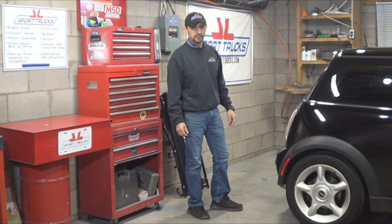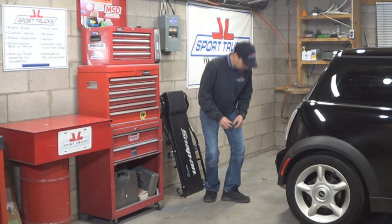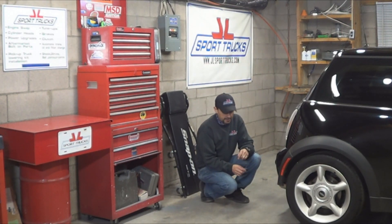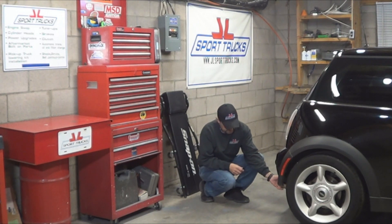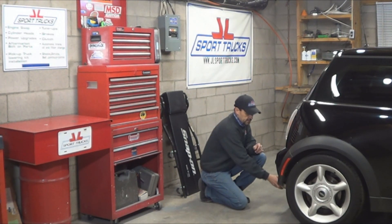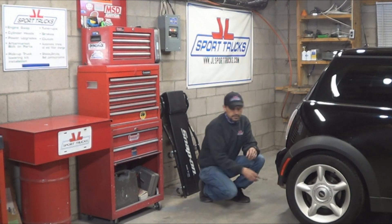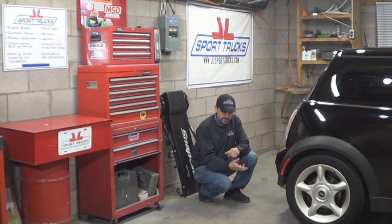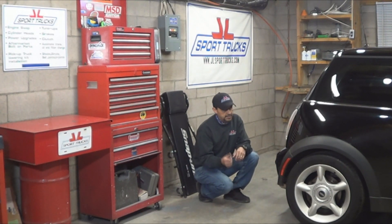Hello everyone, welcome to the HowStuffinMyCarWorks channel. Today's video is about how to do an exhaust delete on this R50 Mini Cooper. The reason why is because the exhaust is loose, the bracket is broken, and when you're driving you can hear it bouncing. So instead of installing another muffler, we're going to go ahead and put a straight pipe with a tip and see how it sounds. If this is something you're interested in doing to your Mini, stay tuned and you're going to learn how. Let's get started.